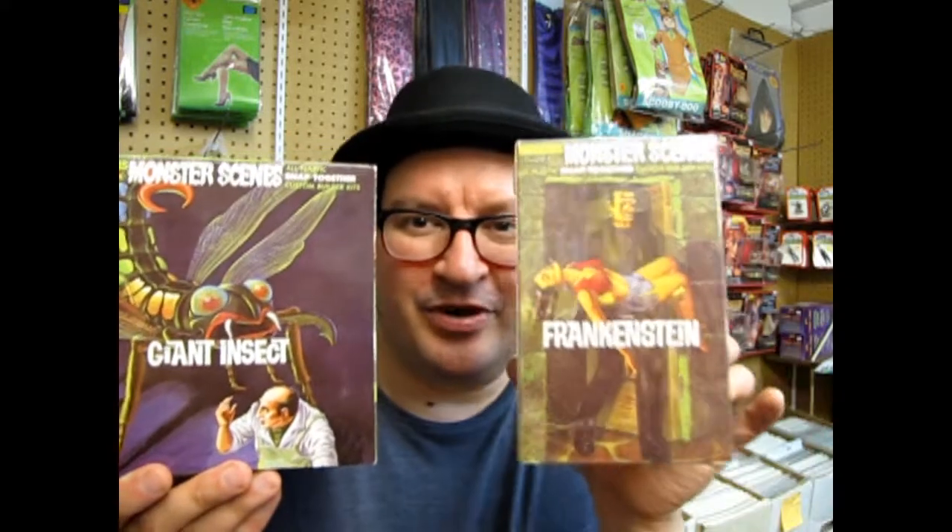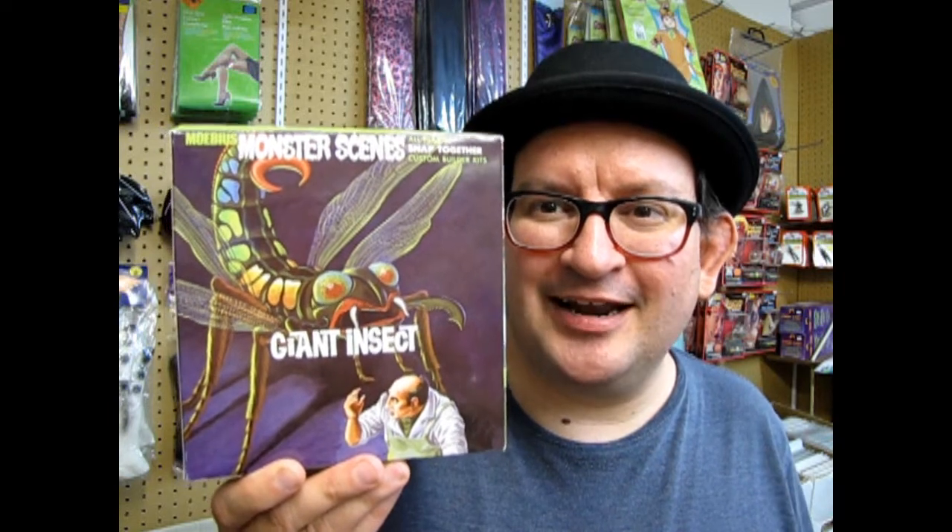Today we're gonna look at a really cool model kit by Mobius in the Monster Scenes series, in the scary 1:13 scale which will match up with your Frankenstein and Victim and Dr. Deadly and all the others — the giant insect. Let's go and open up the box and let this thing out of its mothballs!